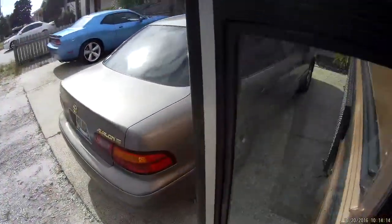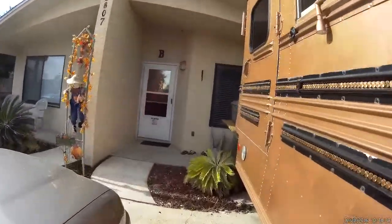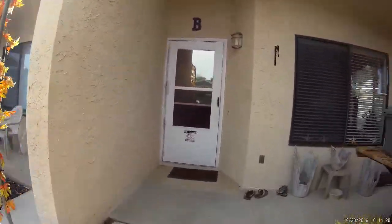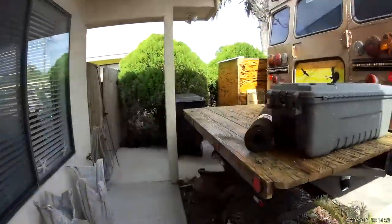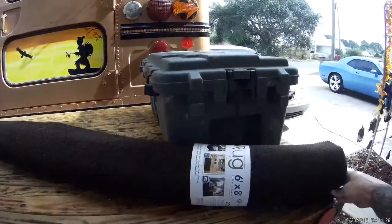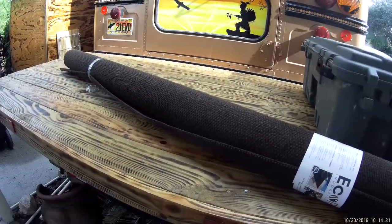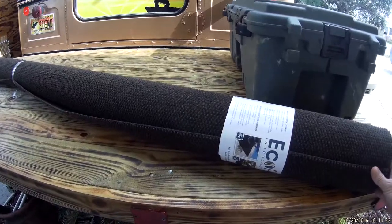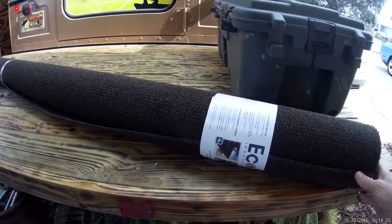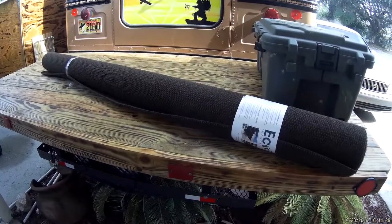I'll show y'all the carpet — it should match the alligator dash pretty well. It's almost the same color. So it's just this indoor outdoor carpet, 6x8 rug. Got way more than I need, so we may use some of this somewhere else in the bus. But let's start getting this thing measured out, cut, and we'll show you how we're going to put this thing in place today.